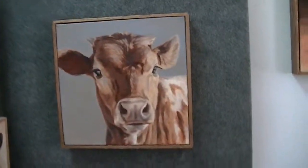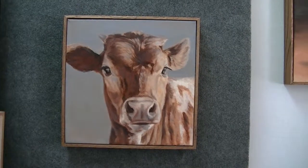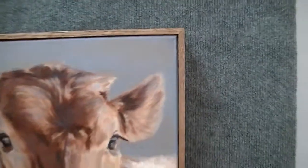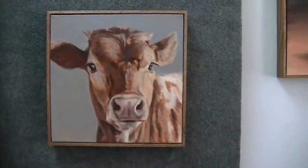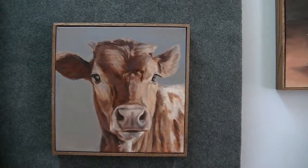Here's another little piece, a little Texas Longhorn calf. You can see the frame around the edge, just sits right down inside, and comes out two inches from the wall. And that is the framing that I have on most all of my pieces.